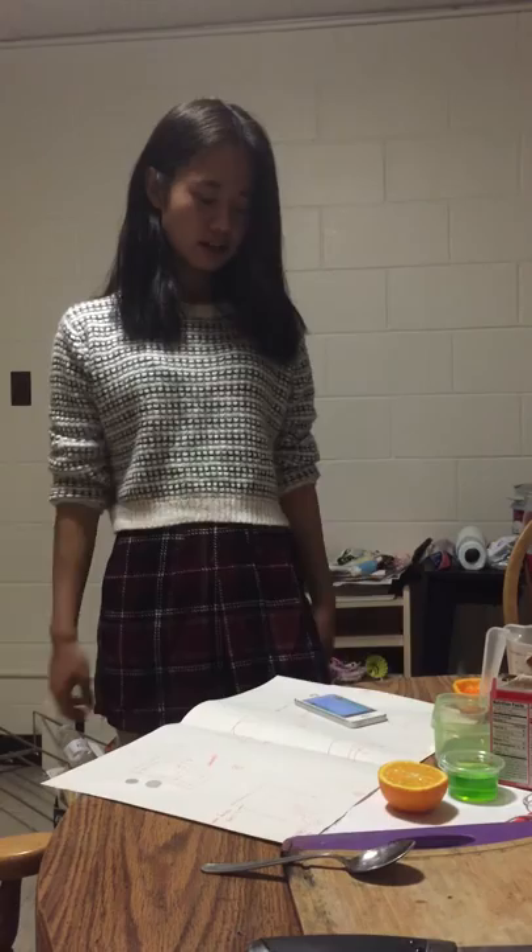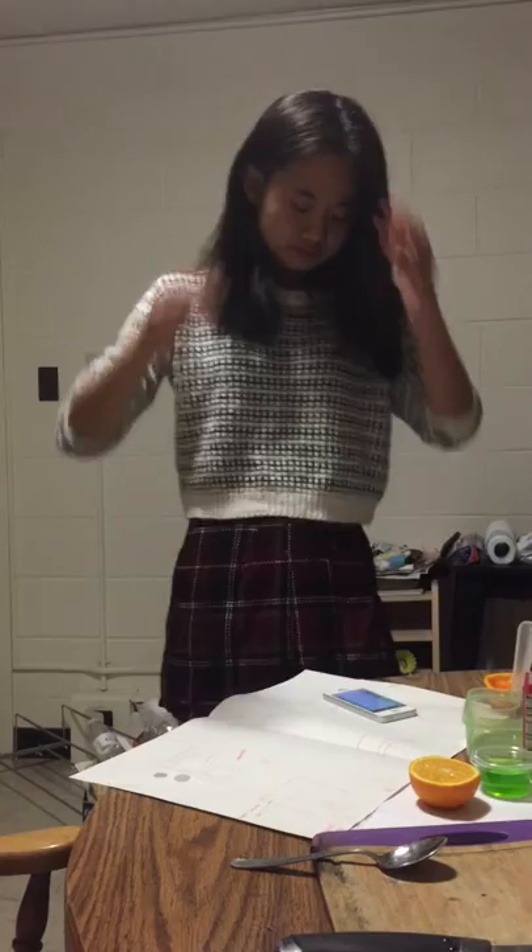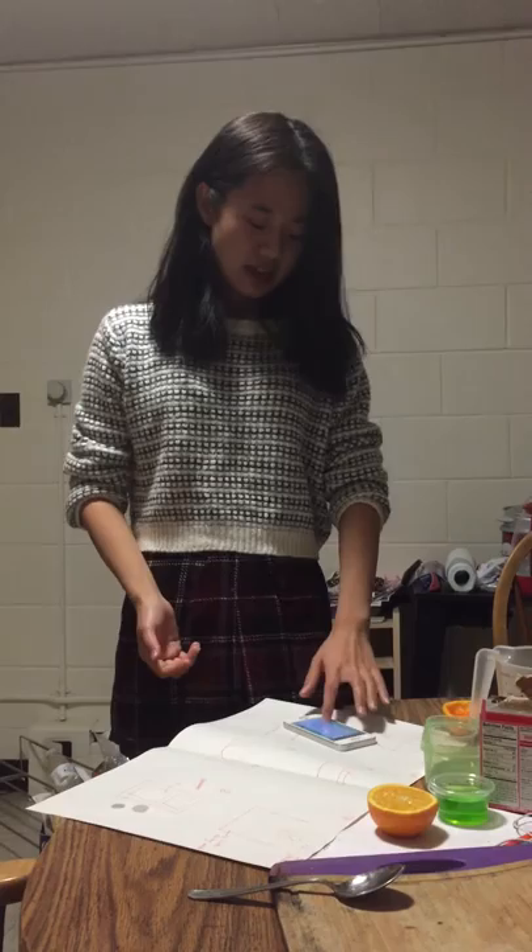As we know, Halloween is coming soon and Thanksgiving is coming in the next few weeks. So there will be a bunch of parties and family get-togethers to celebrate. So today I'm going to teach you guys two recipes.